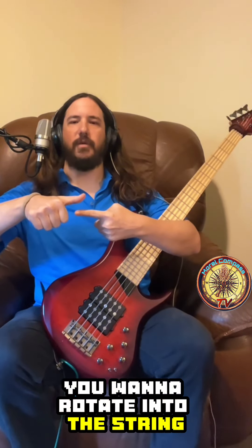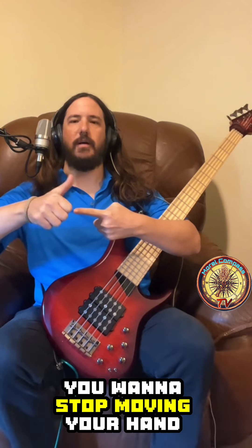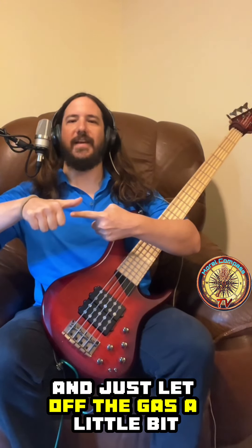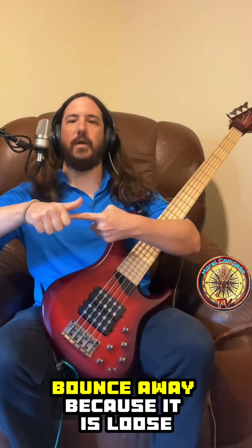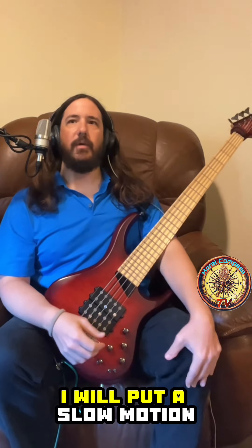What you want to do is rotate into the string, and then right before you hit it, stop moving your hand forward — just let off the gas a little bit. Let your thumb be loose; it'll hit the string and should be able to bounce away because it is loose. I'll put a slow-motion, super-zoomed version of that here so you can see.